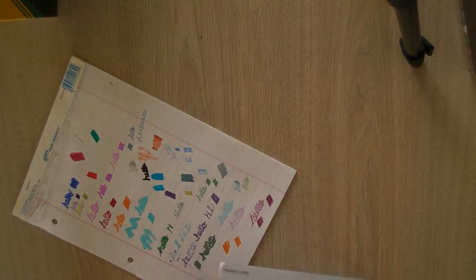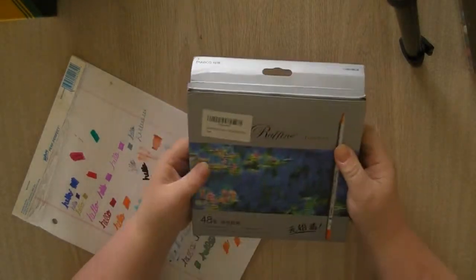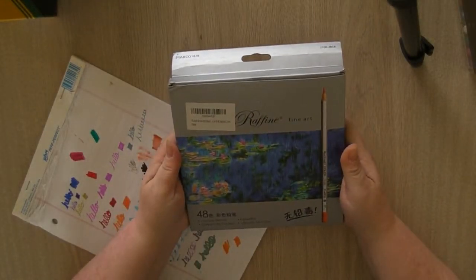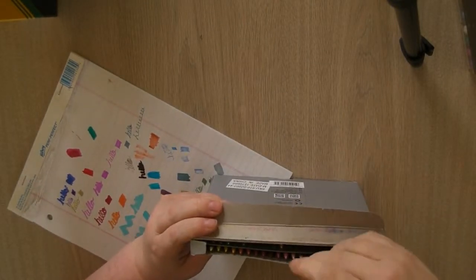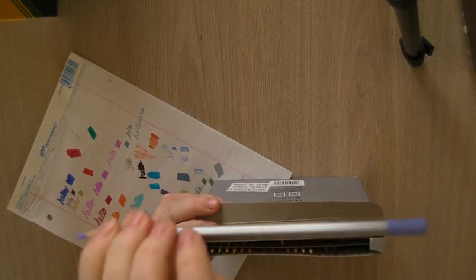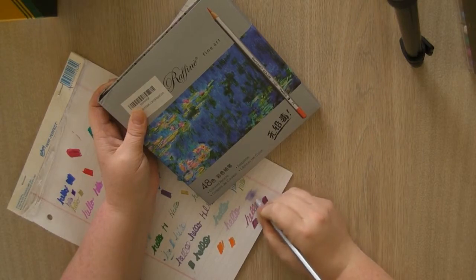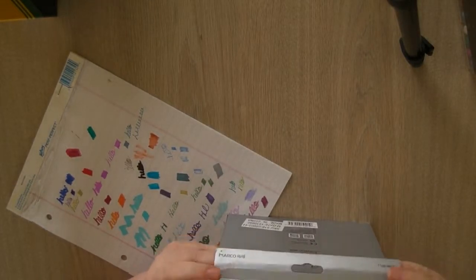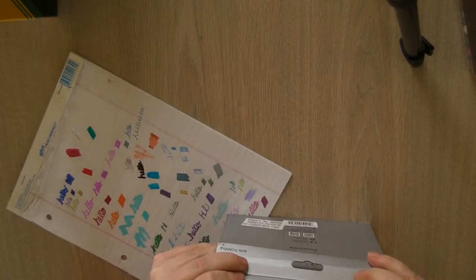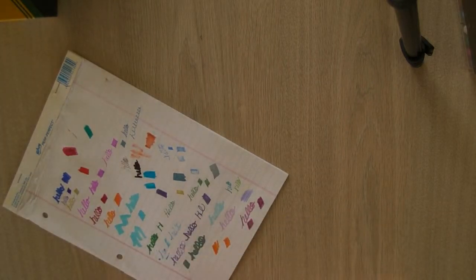Then I have another set of Marco Ruffines — just a 48 set. I picked this up for about three dollars at a Goodwill, so it's just got 48 colors inside. They color nicely with a nice soft tip — same as the other Marco Ruffines pencil crayons I showed you.